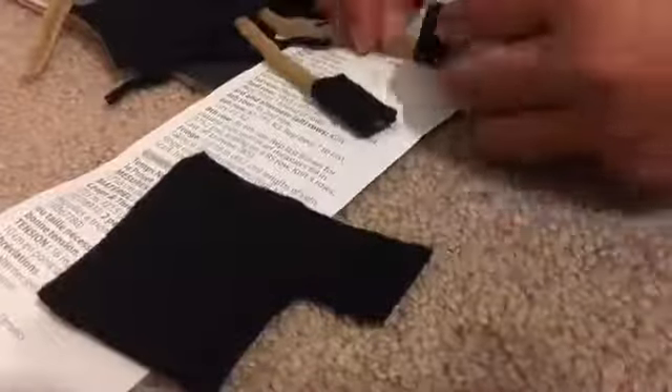Now I'm making the legs. I just got two pipe cleaners, and then I made the little shoes by wrapping a piece of felt around the end part of the legs.